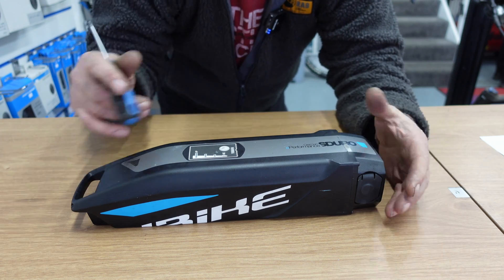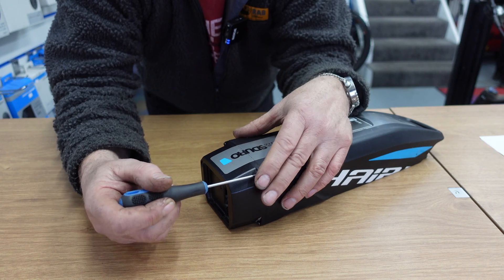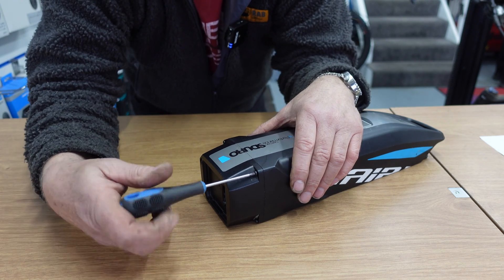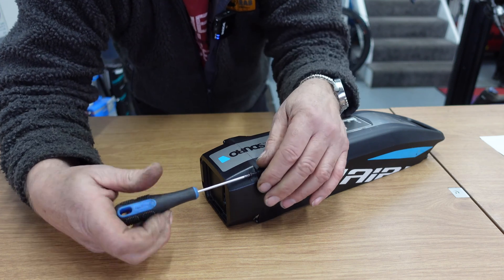First thing we need to do is take the end off. Each battery will come apart in different ways — this one we just unscrew the end here.